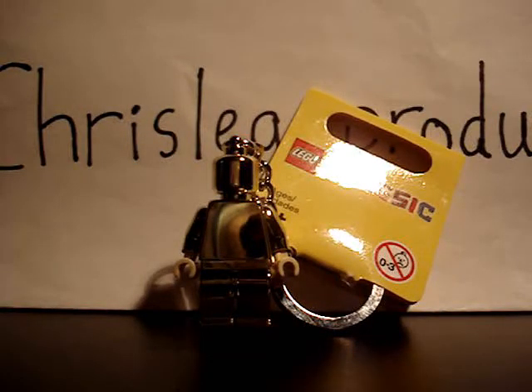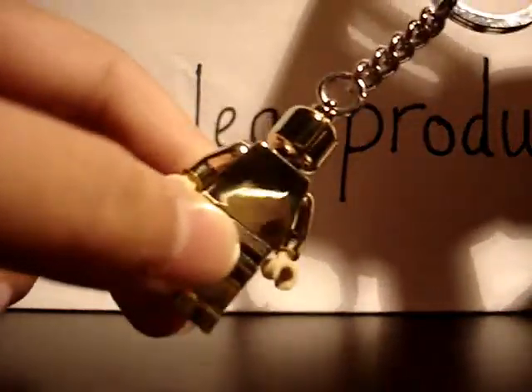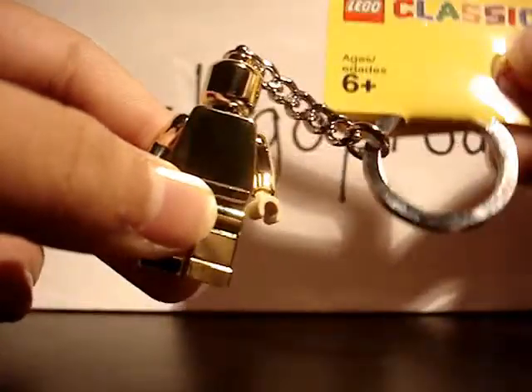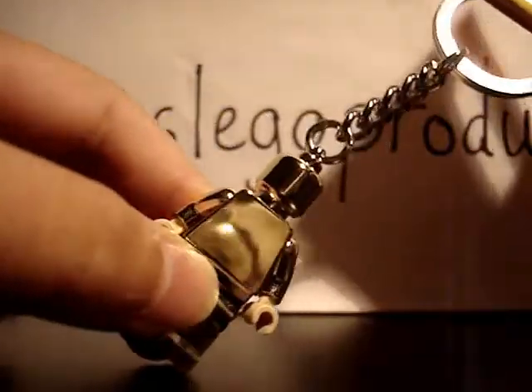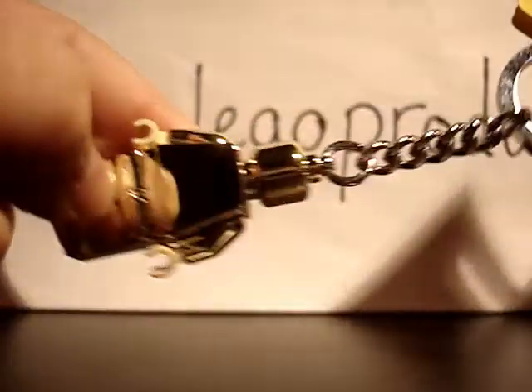There are a few good things about it and a few bad things about it. But first of all, it's not even a minifigure — it's a keychain. And I really want some wire cutters to cut the chain off soon.